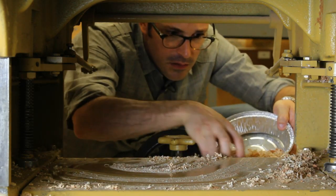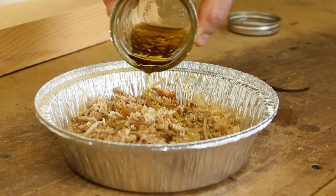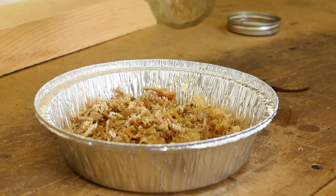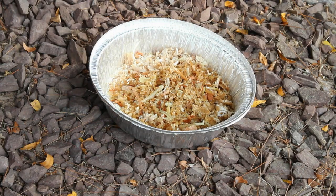Easy. Grab some sawdust or wood shavings from your shop machinery, place it in the container, and pour your finish over top. The shavings soak up the unused finish, allow it to dry outdoors away from anything combustible, and then toss it away.